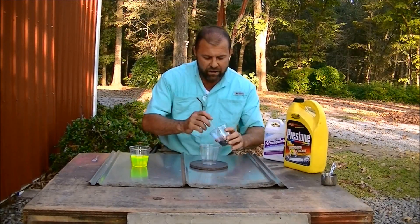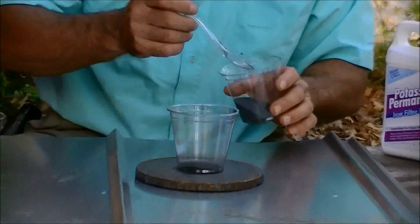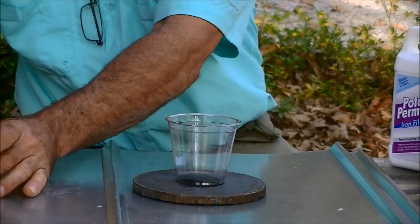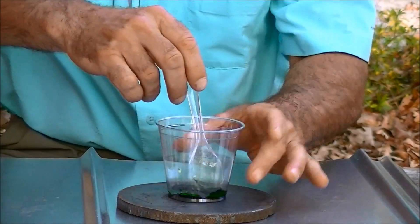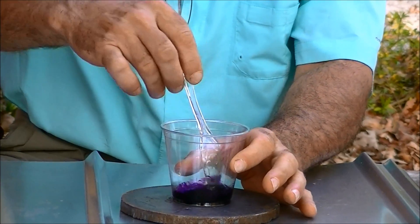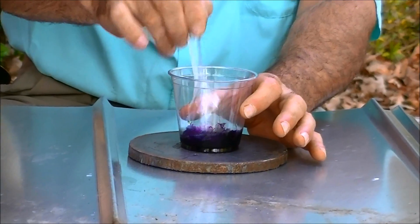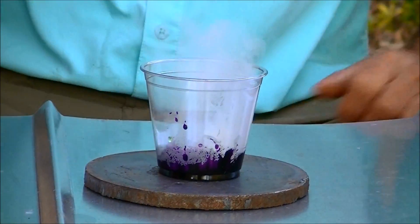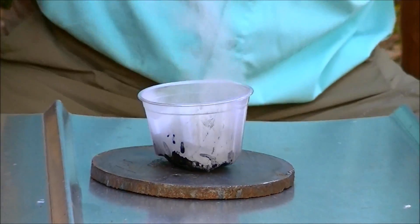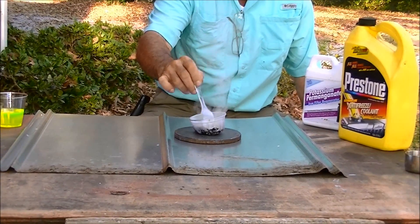So I'm going to use about a 50-50 mixture — about a tablespoon of each — and we'll mix that. It happens pretty fast, so we'll just stand back and watch it do its thing. You can kind of stir it along.